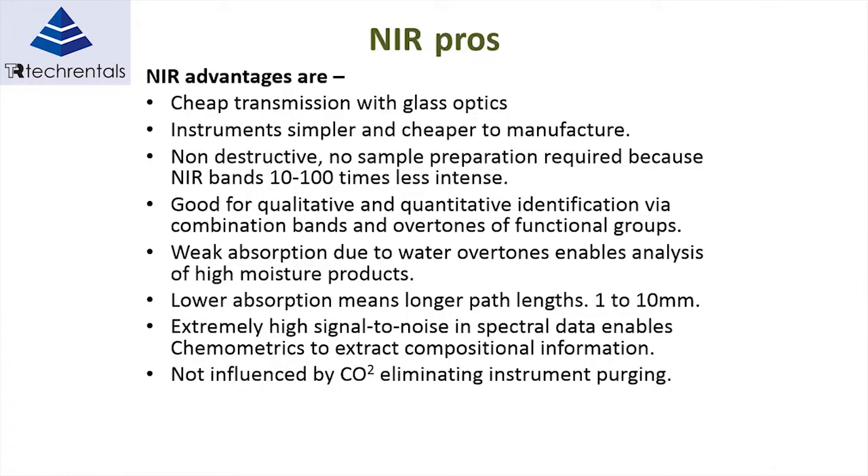The near-infrared advantages include cheap transmission — it's very easy to transmit the light from the product in inline use to the instruments. The instruments themselves are cheaper to manufacture. The whole process of near-infrared spectroscopy is non-destructive, so you can measure in-line without destroying any material, and they can measure continuously in-line. Whereas benchtop units require taking samples, with the disadvantage of the time that takes — by the time you've done the test, normally the process has already moved on.